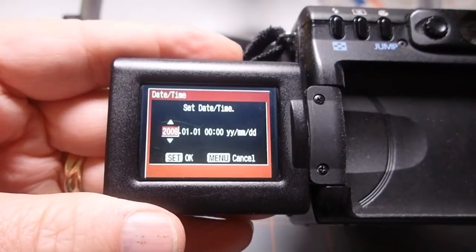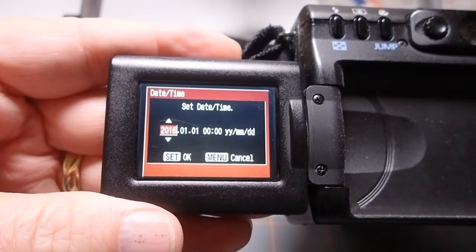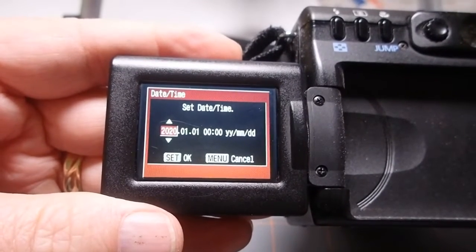Other cameras have a similar system, but may have the battery in a different spot.